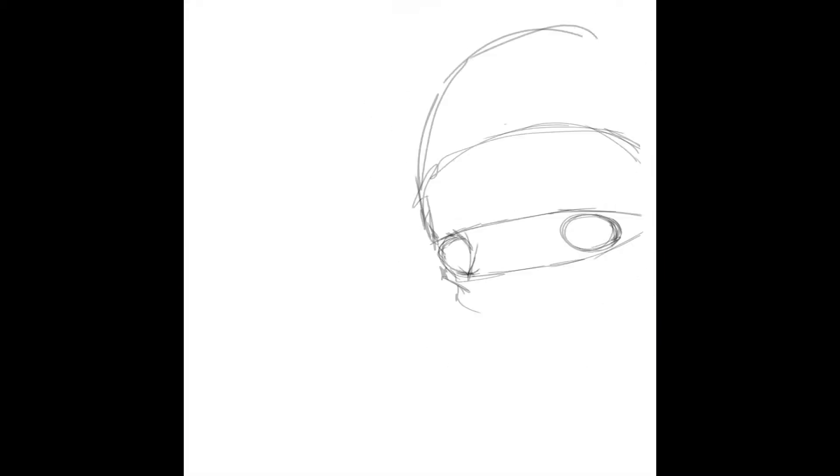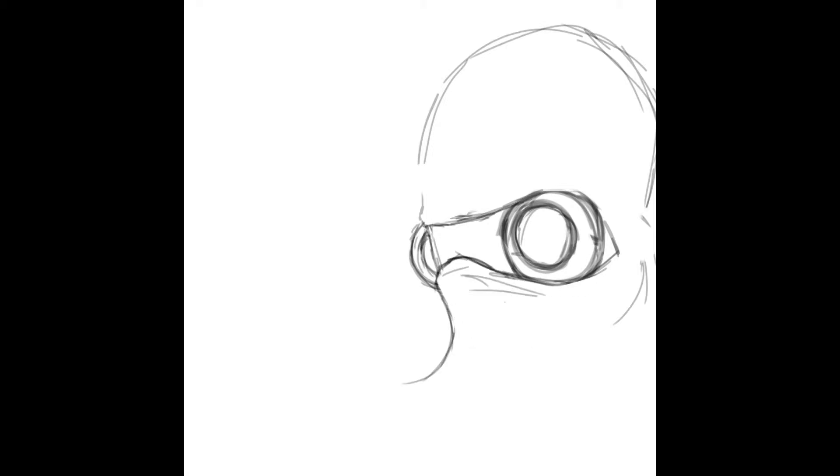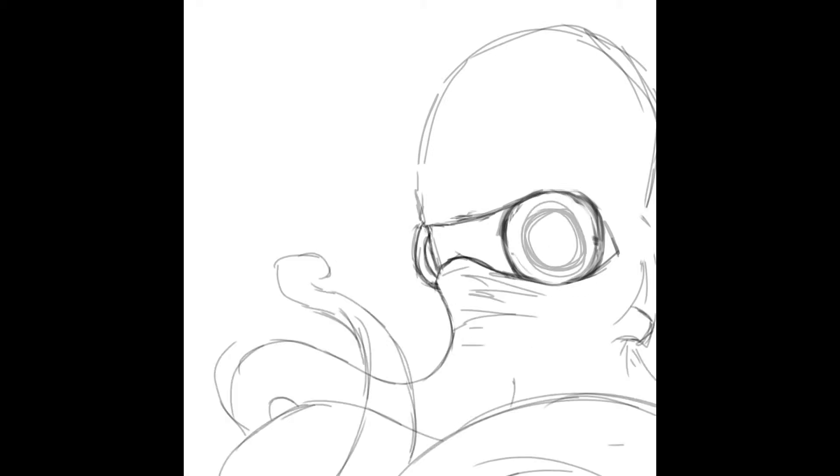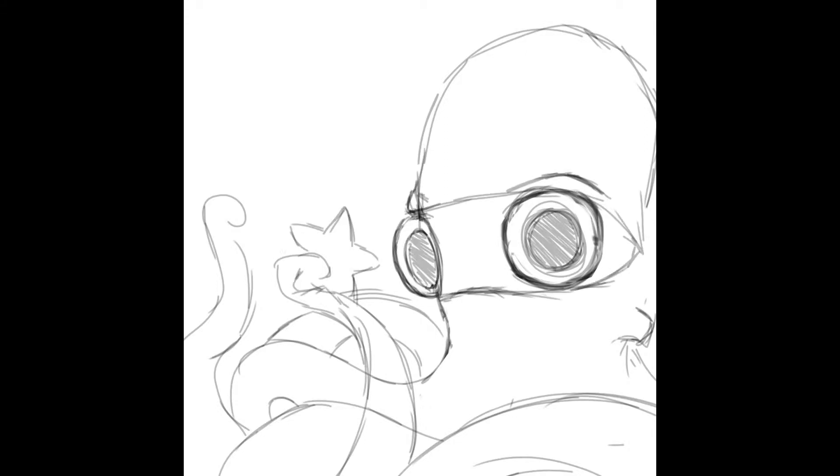Hey guys, how's it going? Igor here, and I am doing another playback video of a painting that I did quite a bit ago. It is the Octo Ninja.